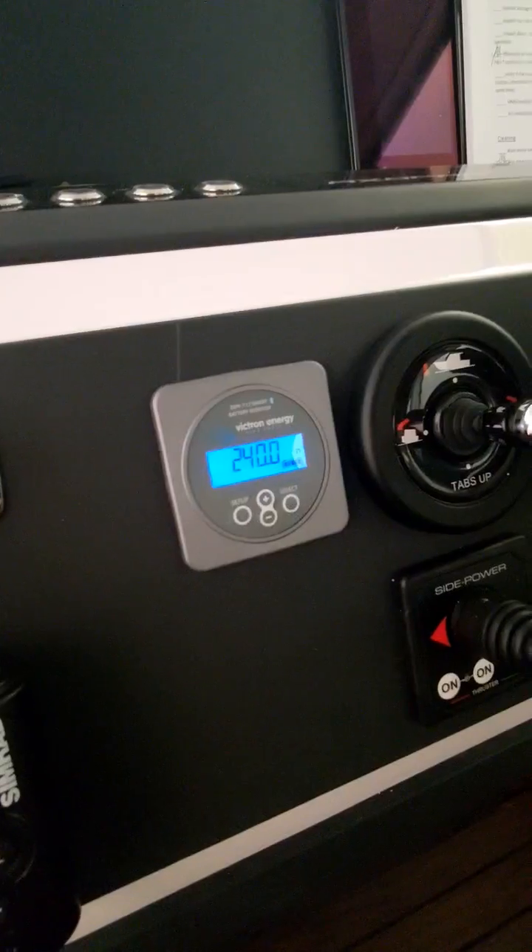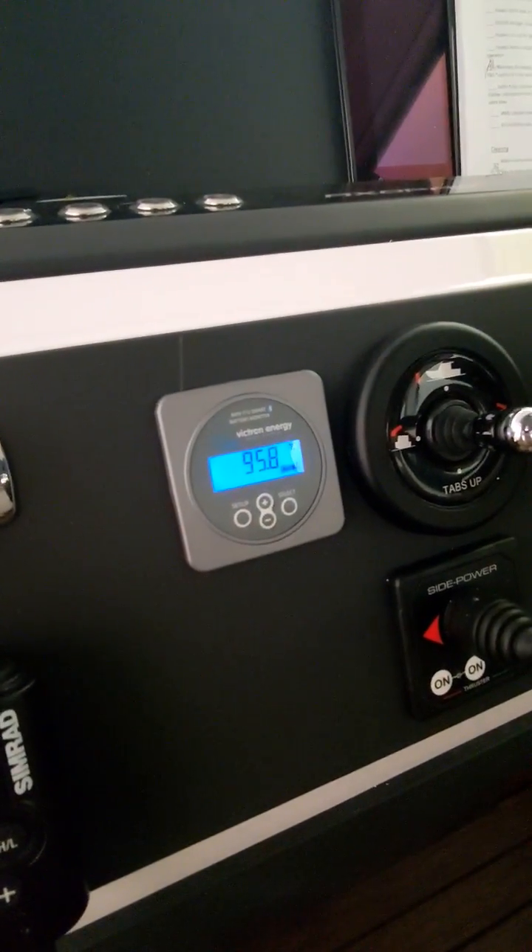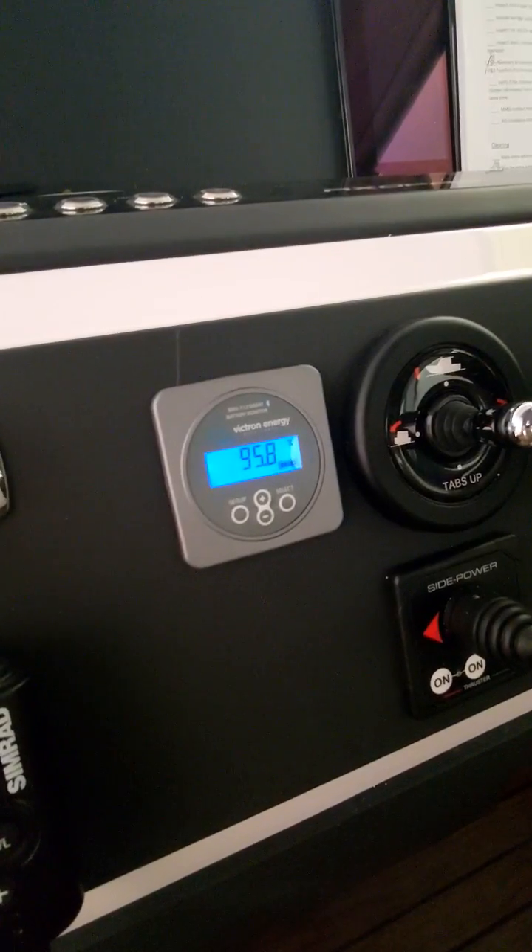We can see the amount of time to go we have in hours at the current rate of discharge. We're not discharging very much right now, so the battery could last over 240 hours. I like to use the percentage screen — it makes the most sense to me.